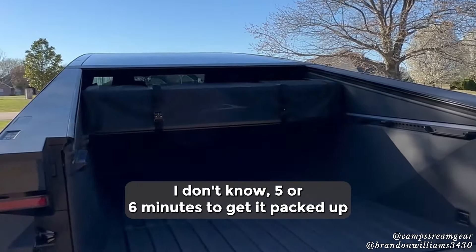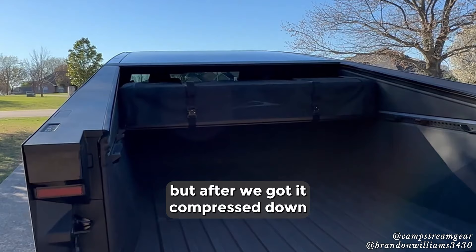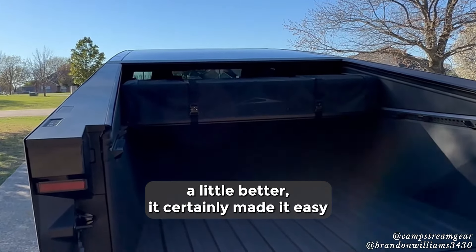All packed back up and ready to go. Took probably five or six minutes to get it packed up. We did fight with the bag a little bit the first time, but after we got it compressed down a little better it certainly made it easy.